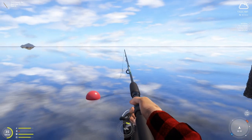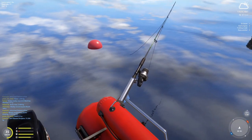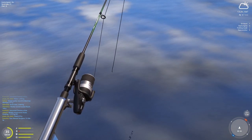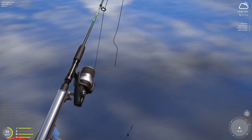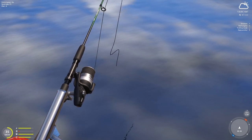Just throw it — doesn't matter how hard, as long as it's close by. I like zooming in so I can see the line dropping, and once it gets a fish you'll know — there won't be slack on the line. This is a technique I learned yesterday. Big, thank you so much for teaching me how to do this.